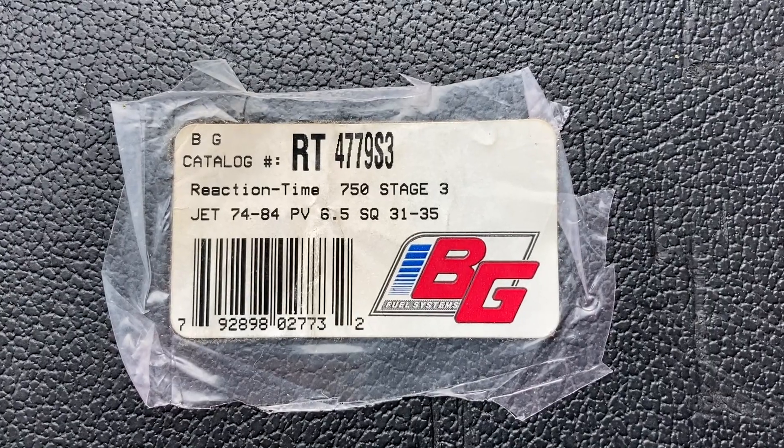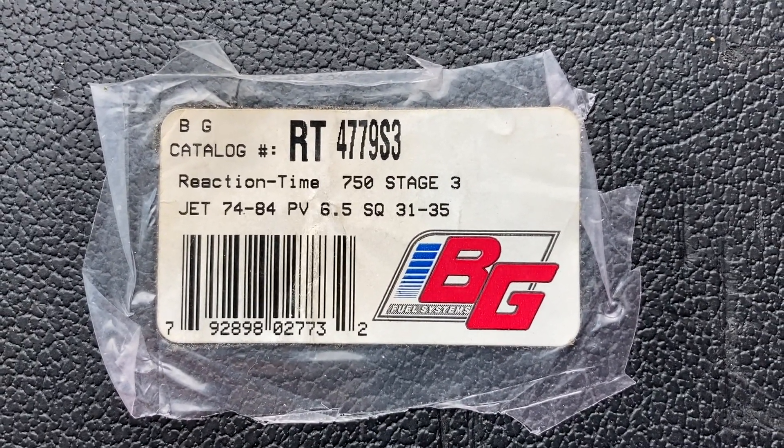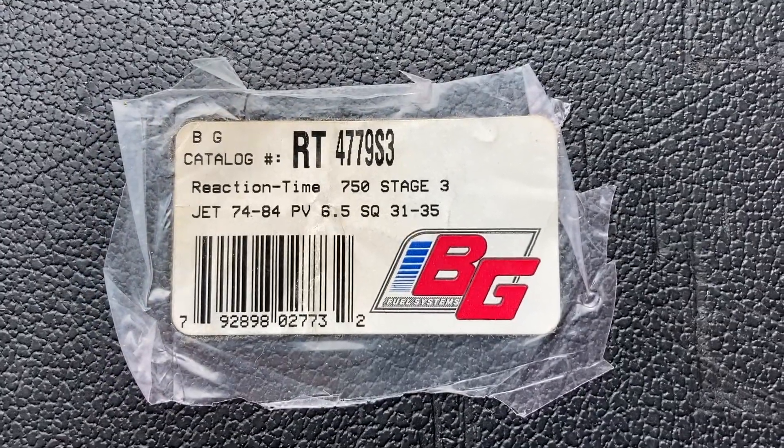Hey guys, Wolf Wengler. That was a cool clip — I'm going to slow it down even more in a minute. Here's the tag that came with that carburetor when I bought it new in 1998.